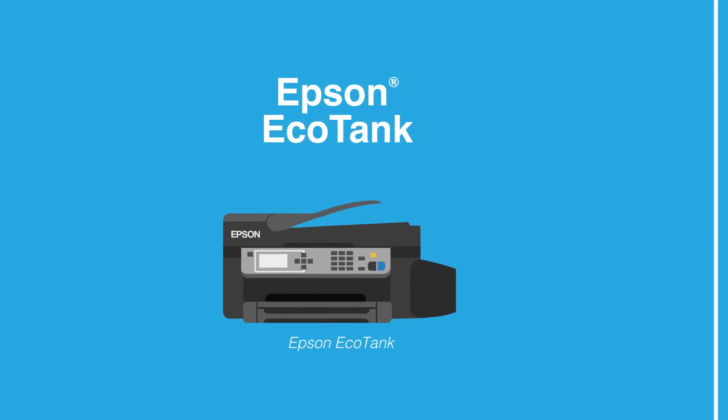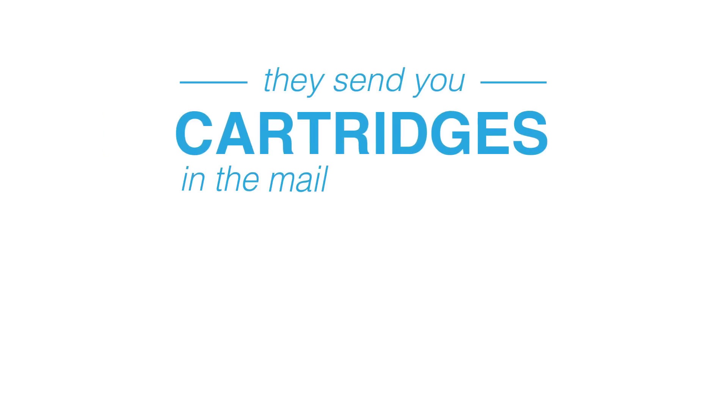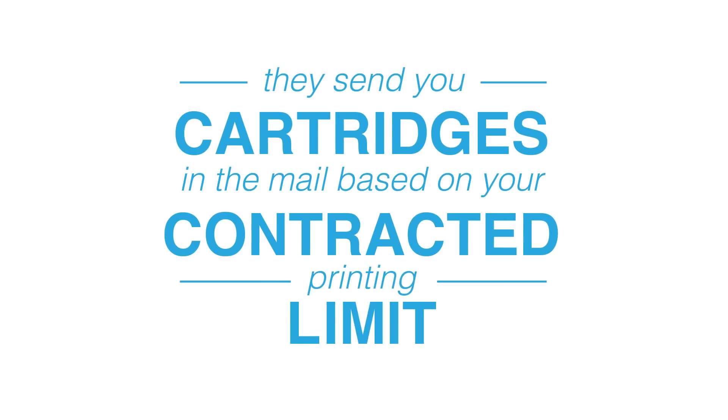But you know what's not convenient? This — a cartridge subscription service where they send you cartridges in the mail based on your monthly contracted printing limit. With an EcoTank printer, there are no cartridges, no contracts, and no limits.